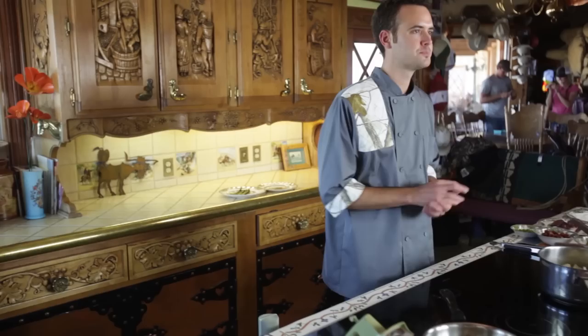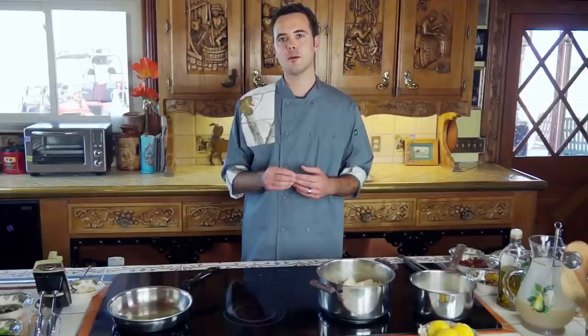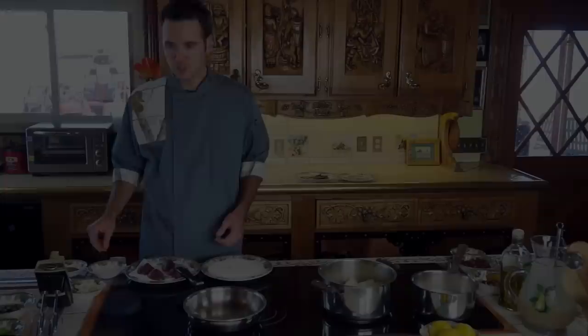Hi, this is Brady and we just got back from a really successful action-packed dove hunt and we're ready to cook. What we have today is a pan-seared dove breast with grilled lemon, basil, and Firestone DBA sauce. Let's get started.